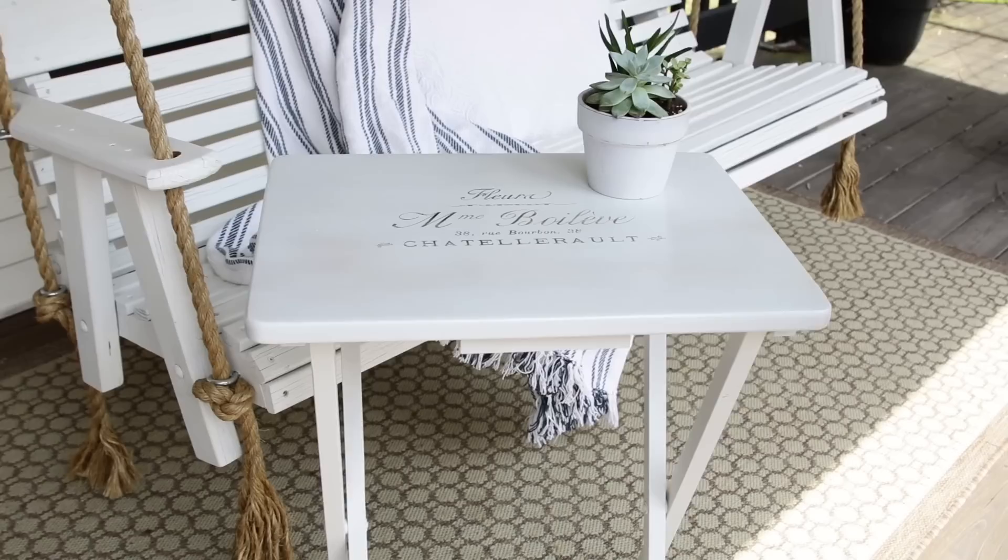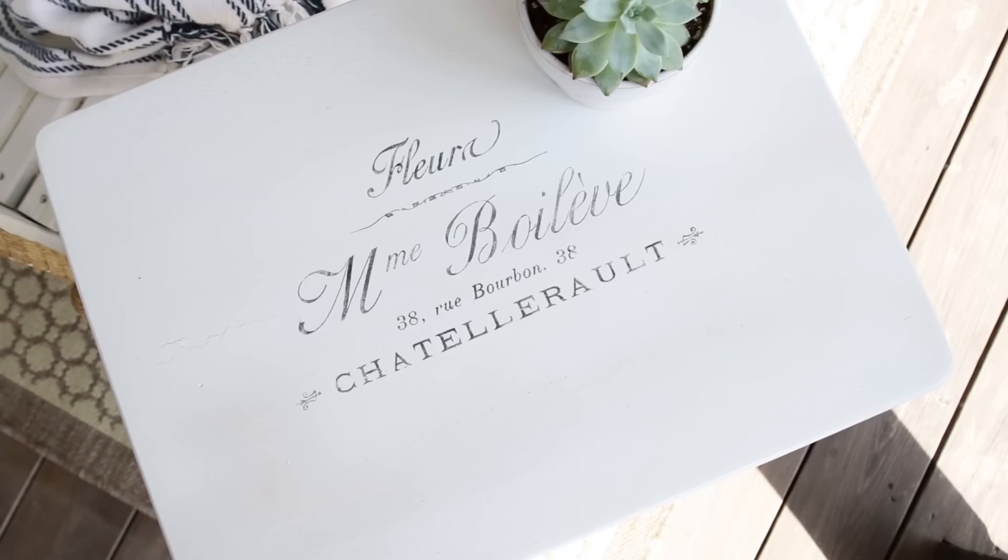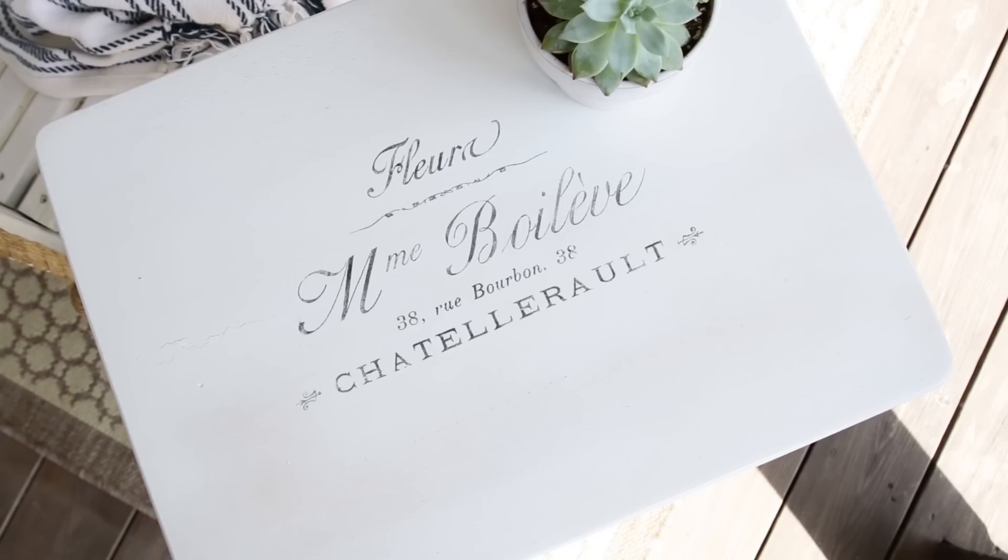I got this French country design off of The Graphics Fairy and I'll link that down below in case you want to get something from her — I just love her site and I get a lot of my designs from there. It would be neat if you have a set of four tables to do maybe four different French country designs.